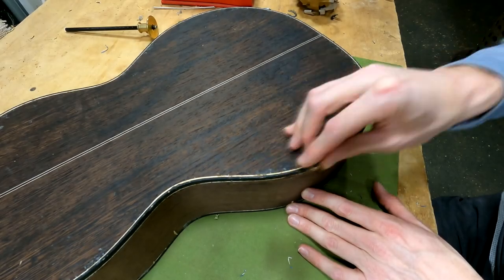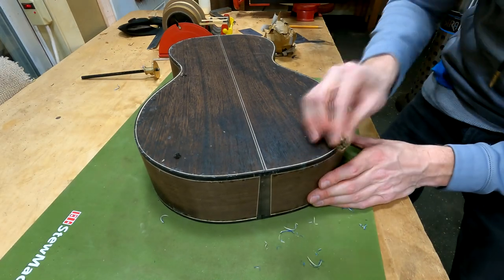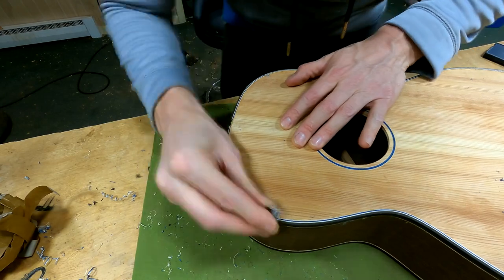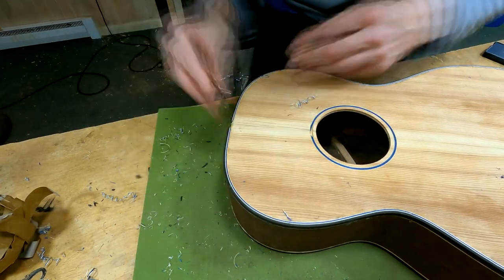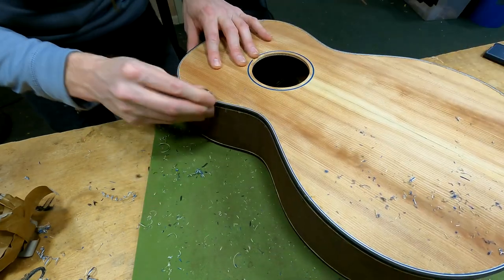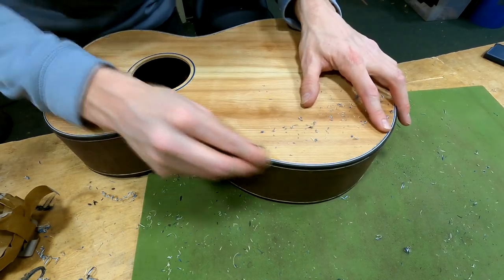Here we are after the glue has cured. I'm using my wonderful little 25-millimeter finger plane to take back all that binding and purfling down to the surface of the sides and the surface of the top and back, so that we can ultimately sand this thing and see what it looks like.